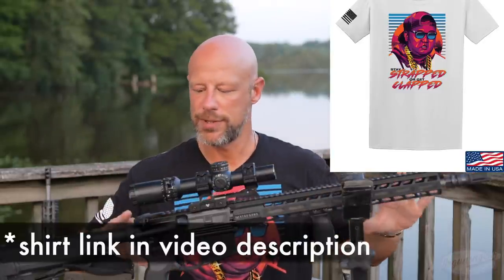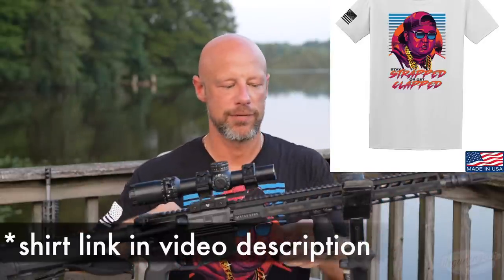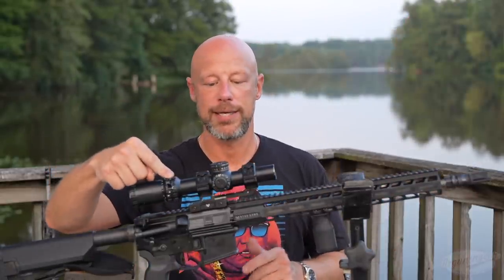The rifle is stock with a couple of exceptions. The muzzle device has been changed, a vertical foregrip has been added, and an optic has been added. But other than that, it is stock. But there is a reason we're talking about it today.